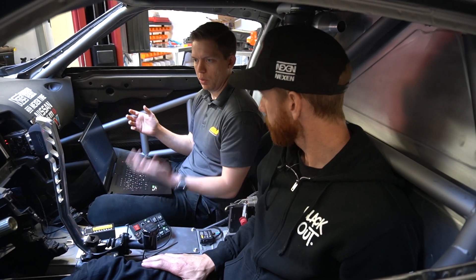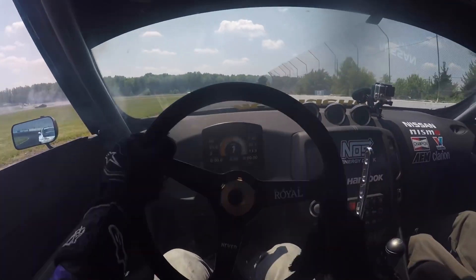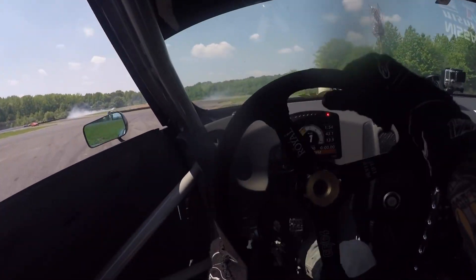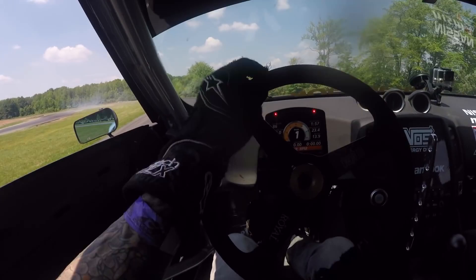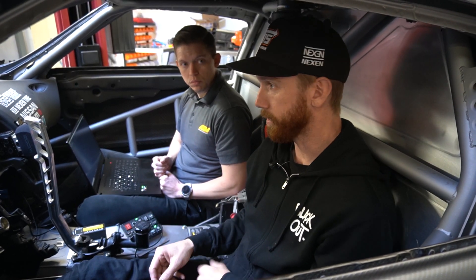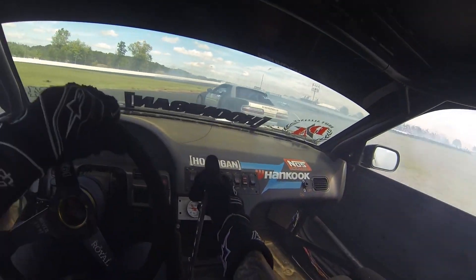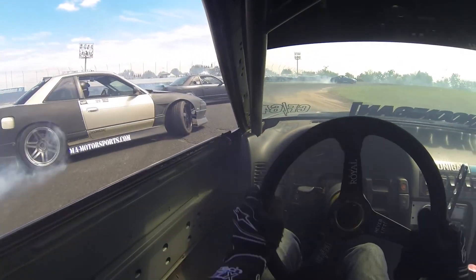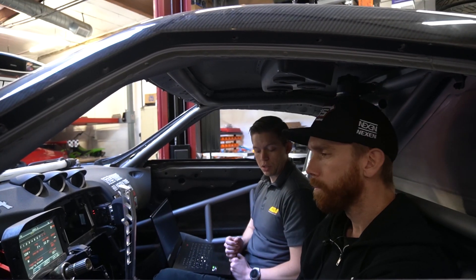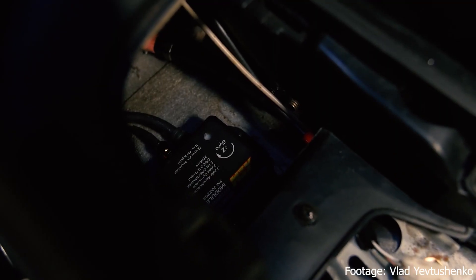In a drift car, what would you use that for? We're always trying to achieve the most amount of speed with the most amount of angle as smoothly as possible. So to have a box that tells us how fast we're going, how sideways the car is, and how much that's adjusting — the g-load change is super critical. We've always just done it by feel and one GPS sensor knowing overall speed, and never had the ability to data log the actual angle and how that changes when we make changes to the car.